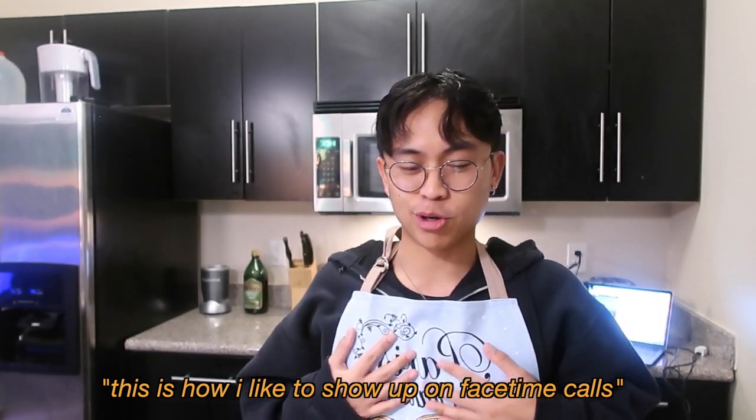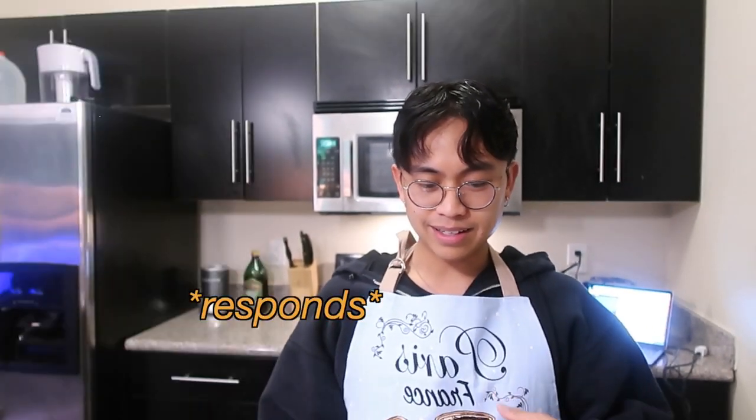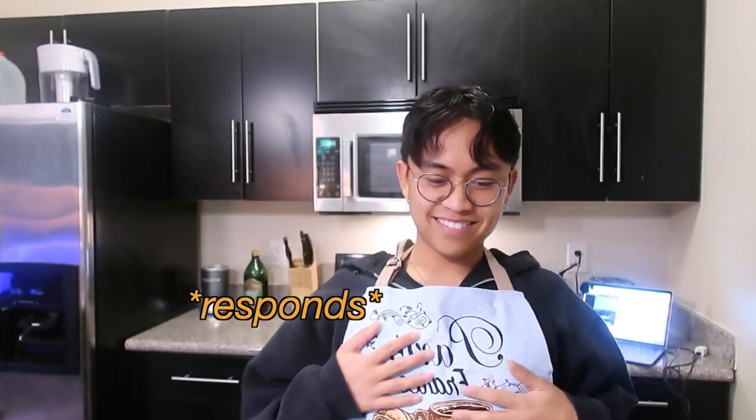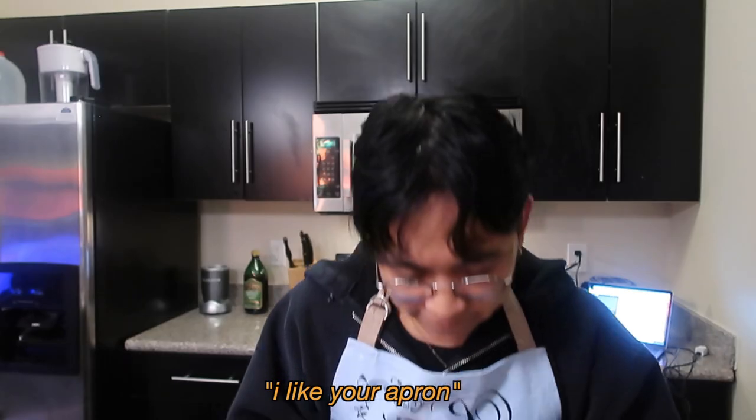This is how I like to show up on FaceTime. She's going to respond like, what the fuck is this? Hello? Hey! I like your apron. I think I got it from Paris. I was trying to make carrot ginger soup. You repeated it.